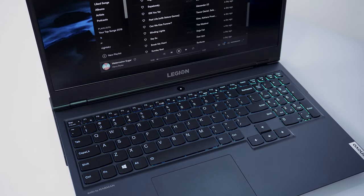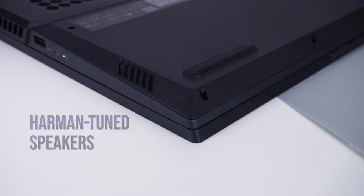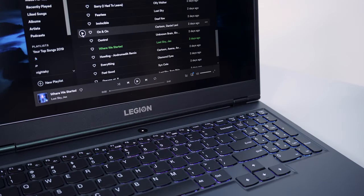Also, because of the full keyboard layout, the Harman Tuned speakers have been relegated to the bottom. In case you're wondering, the speakers sound pretty good for a gaming laptop.